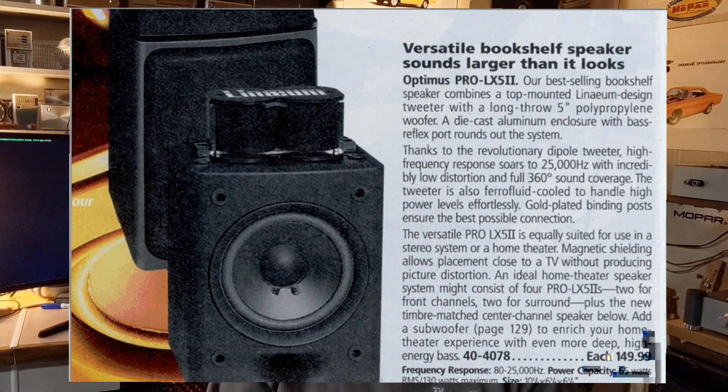The speakers I'm using with this are the Optimus Pro LX5 IIs from Radio Shack. I did a video on those — I reconed them and also changed the internal crossovers. There's information on that video about what I did and the guides I used to do that.